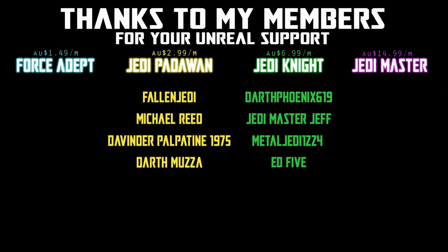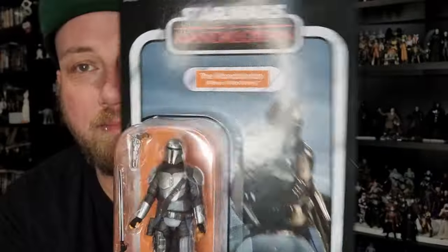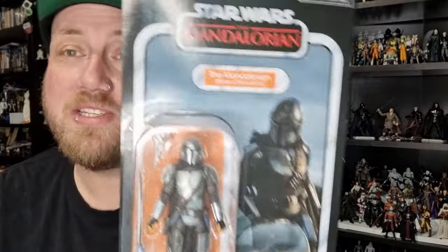We would be honoured if you would join us. Greetings, fellow fans of the Wars in the Stars. I'm back with another vintage collection figure. This one is the Mandalorian from Mines of Mandalore, based on Season 3.